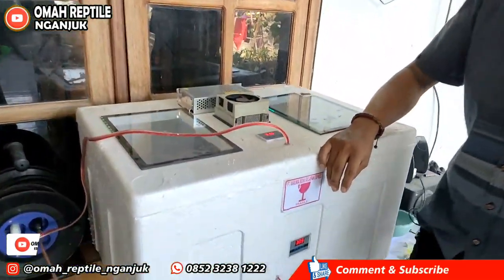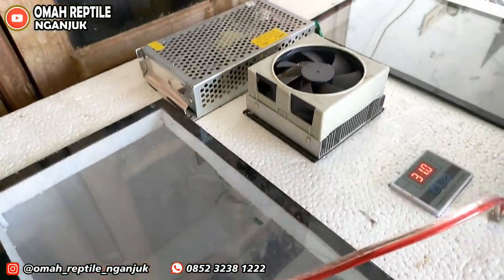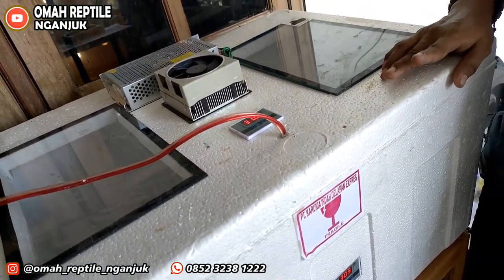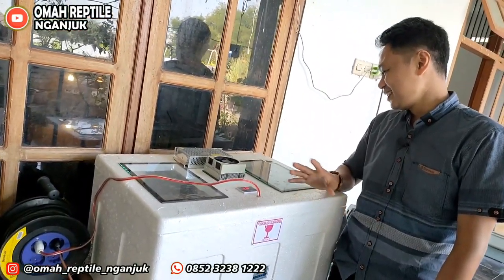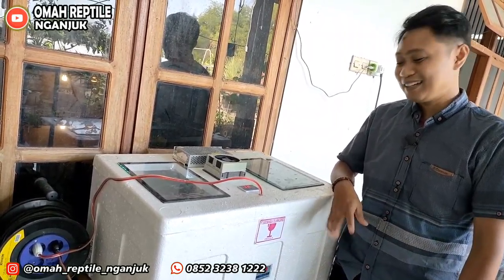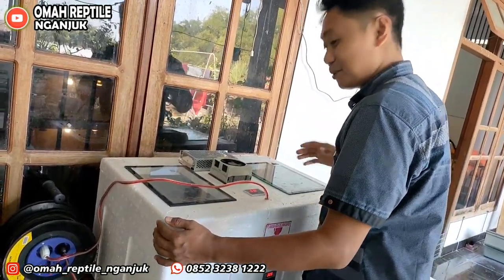Sekarang kita lanjut. Ini adalah satu buah inkubator yang sangat sederhana sekali, dan harganya tidak memakan banyak biaya karena di sini pakai styrofoam. Jarang-jarang kita lihat pakai styrofoam, karena memang kalau kita buat sendiri cukup murah. Minimalis sekali — kecil, pas, dan suhunya bagus, tidak berubah-ubah.